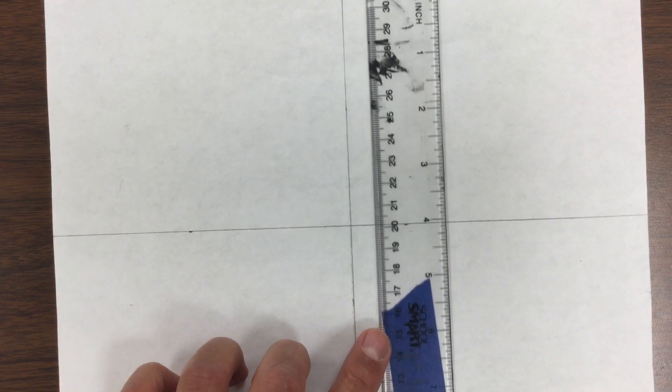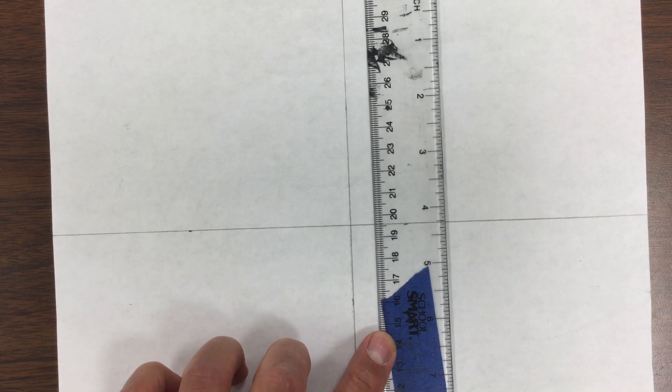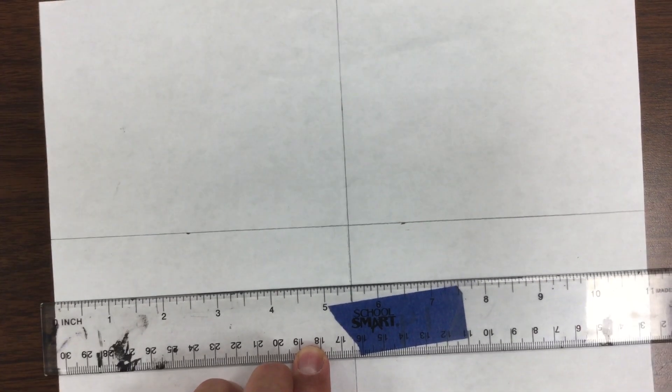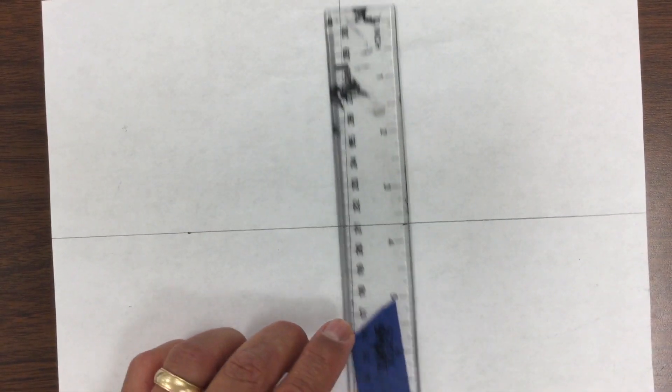So two ways to do this — find your midpoint of your paper. You can either do so by measuring; this is an eight and a half by eleven, which is a standard typing paper. Or you can simply fold a second piece of paper the same size in half and find your midpoints that way, and utilize the second paper as your ruler to keep a straight edge. You can fold it this way as well and create that plus sign in the middle of your paper.